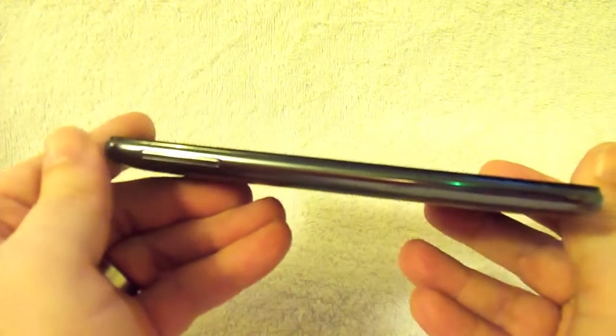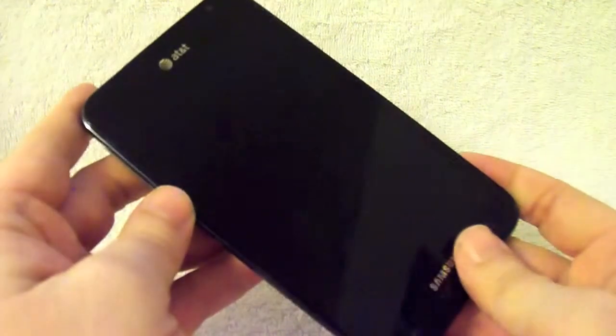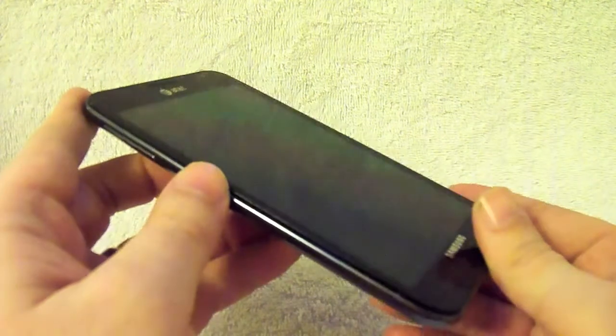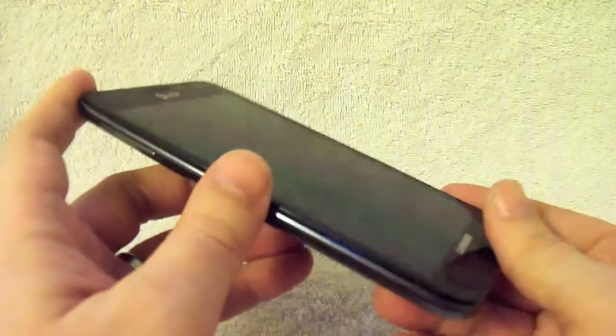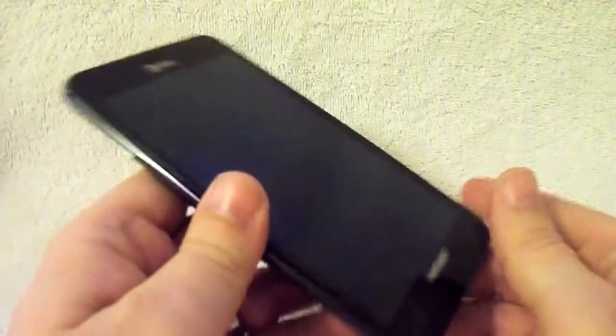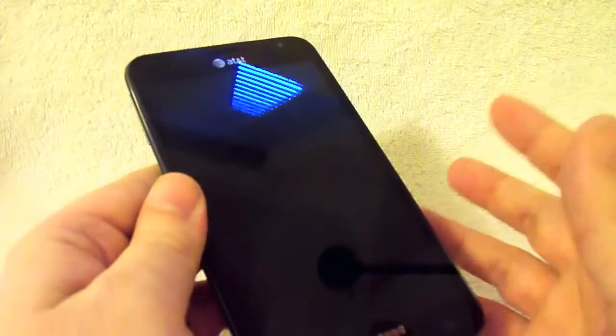Alright, so check it out — this is the Samsung Galaxy Note. In case you missed it, we did do an unboxing of this a couple weeks ago. We took about two weeks to really sink our teeth into it and see what we thought about this display, the camera, the pen, and all the good stuff that comes with it, rather than rush a review. So let's jump right into the hardware aspect of it.